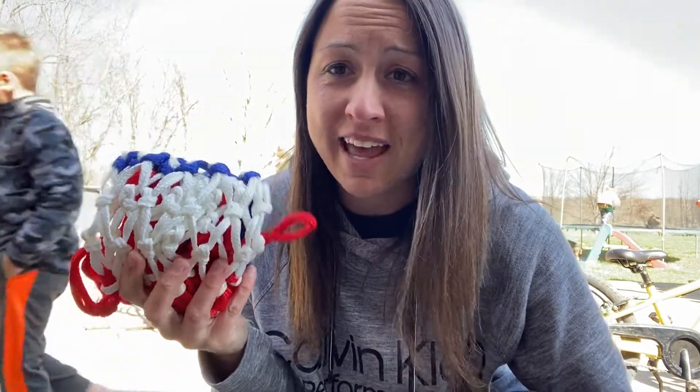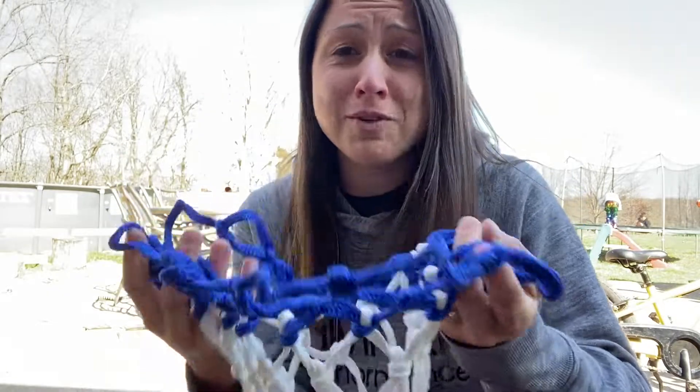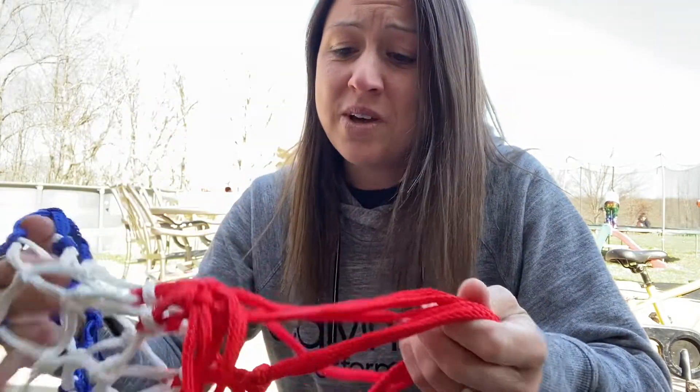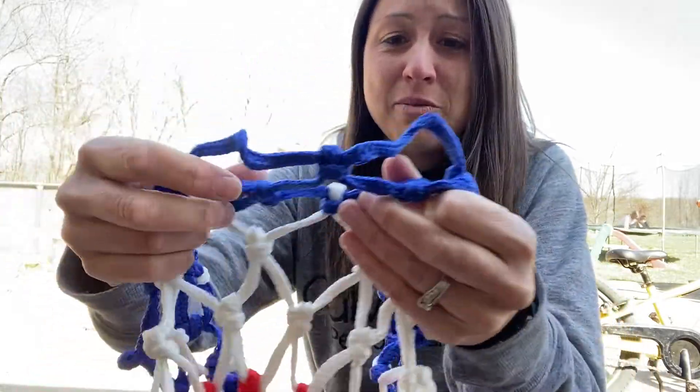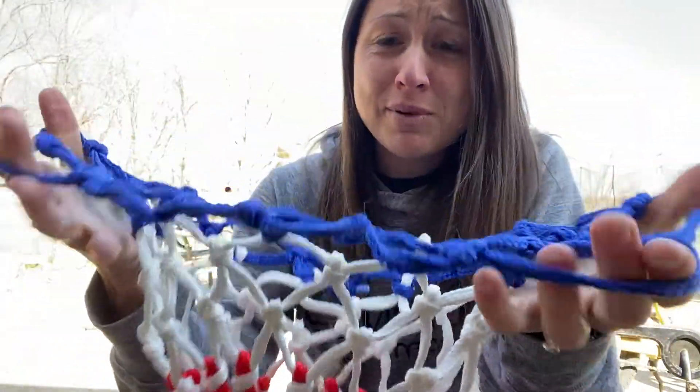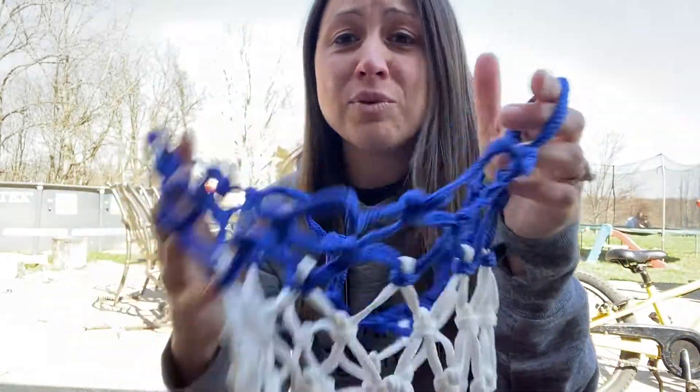If you need a new basketball net, this one is definitely the one to have. It is upgraded 2022. It is professional, it is stronger, it has a heavier mesh and a thicker rope so you are able to have a net that will last, that will not fade, will not rip.